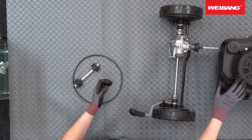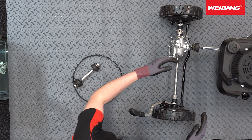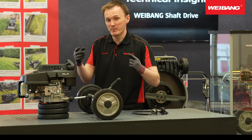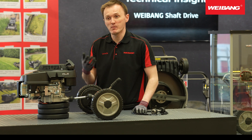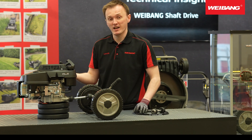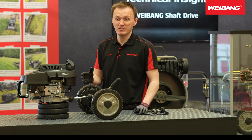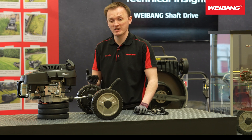You've got this powerful 196cc engine transferring 3.6 kilowatts of power either directly to the gearbox or directly to the blade. And because you haven't got the covers underneath the deck that you would get on a belt drive lawn mower, you get much more airflow and much more space for the grass to be cut, collected, or mulched and thrown into the grass bag. That's another big advantage of shaft drive — without the covers and belt you get much more productivity and much higher performance.